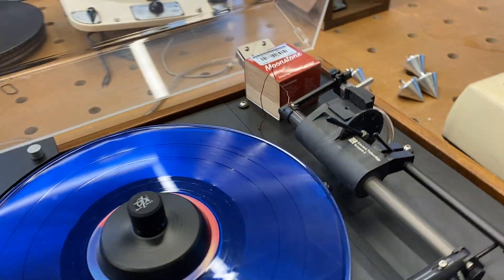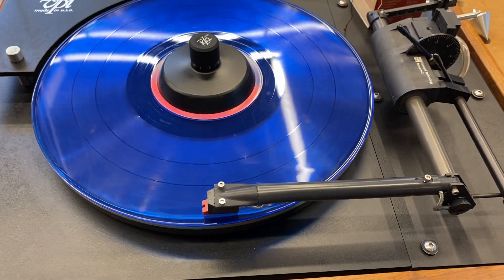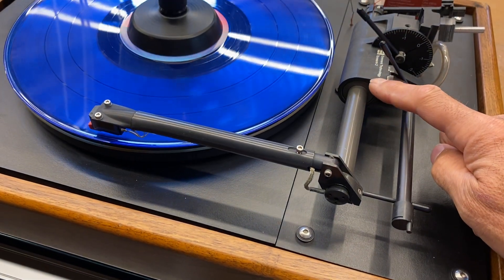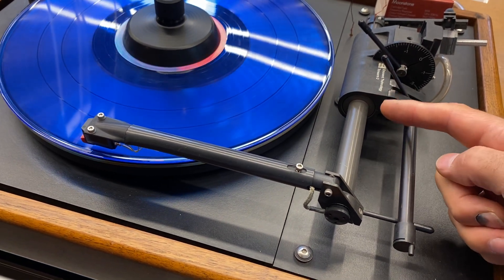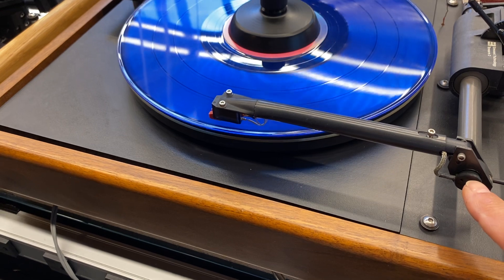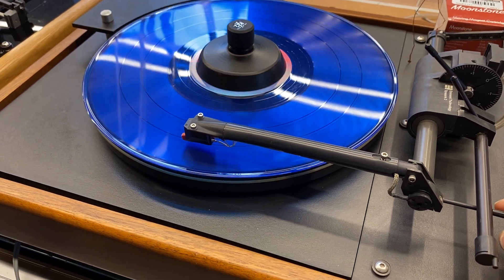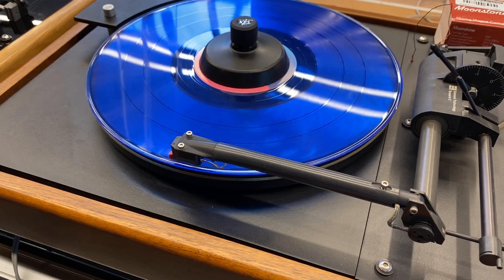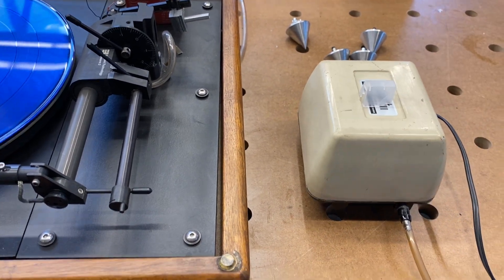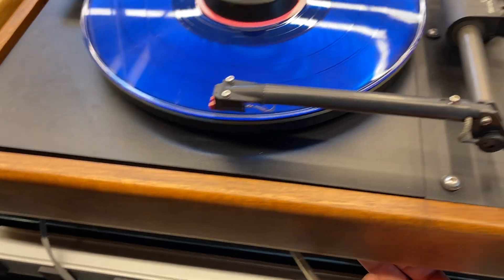The most difficult thing about a tangential tonearm is providing a surface with very little to no friction so the arm can freely slide across the record surface. This particular company, Eminent Technology, chose to do that with an air bearing — essentially a bearing surface precisely ground, then fitted with an air pump which provides a stream of air to reduce or eliminate friction. You end up with a tonearm that you could pretty much just blow on and it'll slide across the surface, much like an air hockey table. It's a very quiet, high-quality metal-cased pump, and the air runs down a hose to a filter and then through the bottom of the turntable to the tonearm.